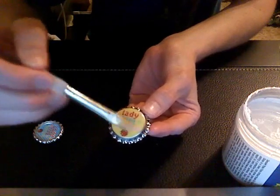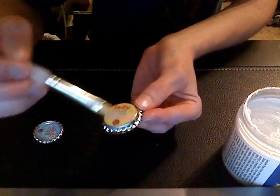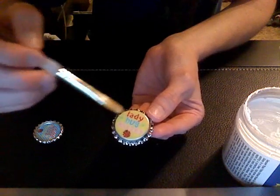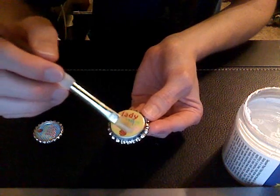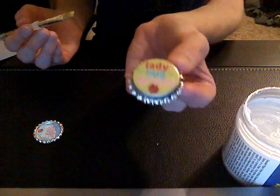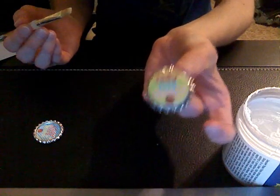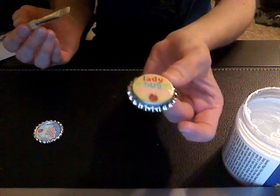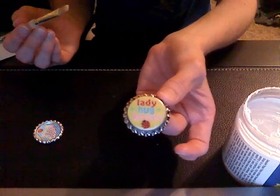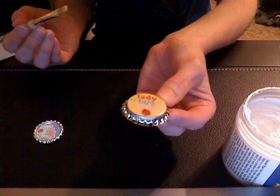You can also stick one of the epoxy stickers to the outside of the regular bottle cap, but I've experienced that if I do that the sticker sometimes falls off, or kids can easily pull it off. I usually wait at least ten to twelve hours for it to dry before I put it on any bow.